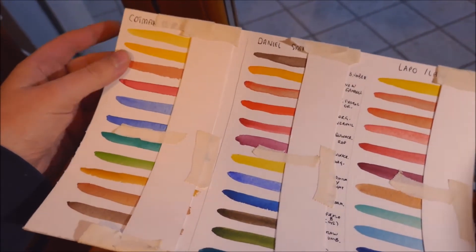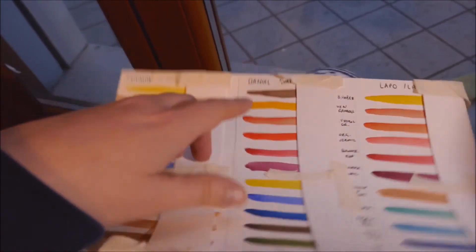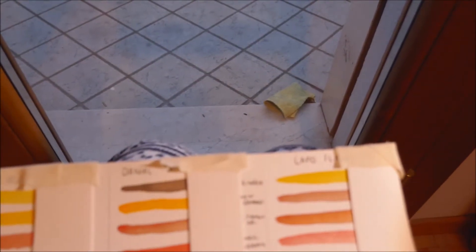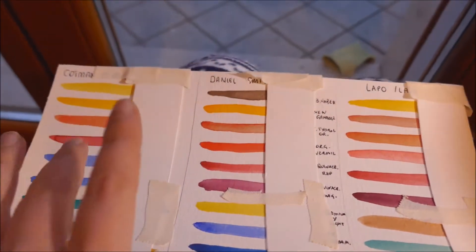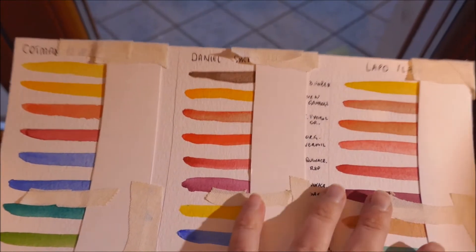This is basically my 12 half-pan set by Cotman. And then I have Daniel Smith and my Lapo watercolors.